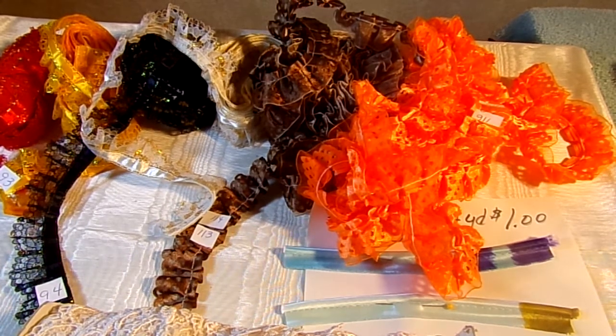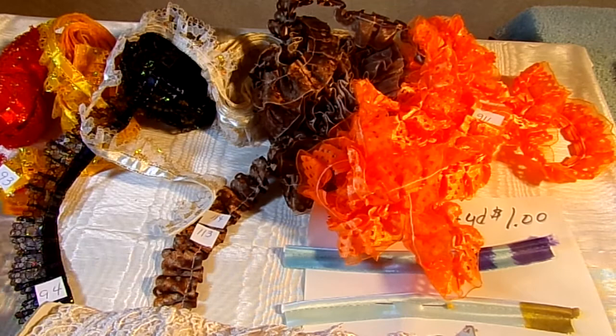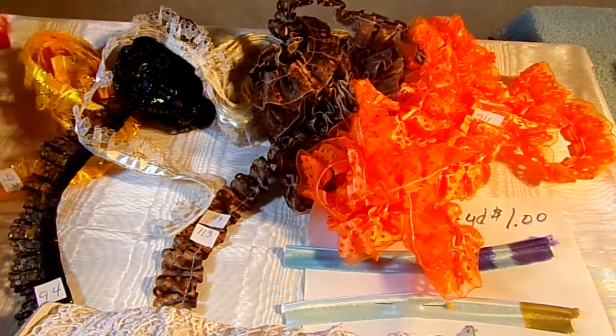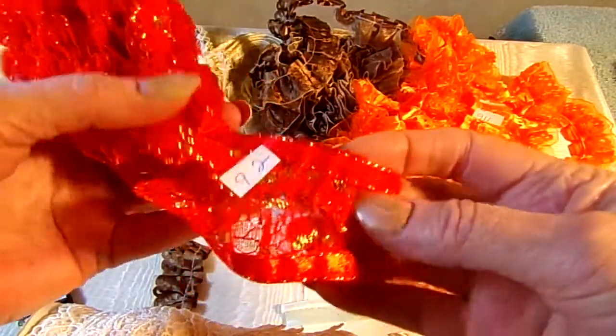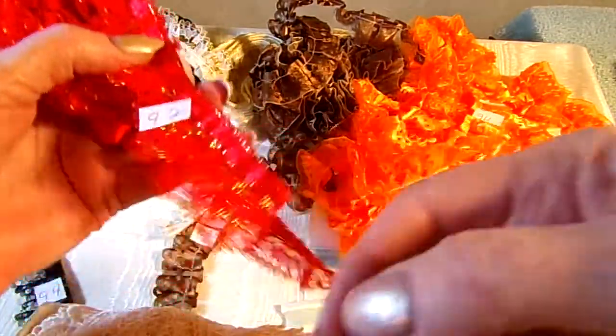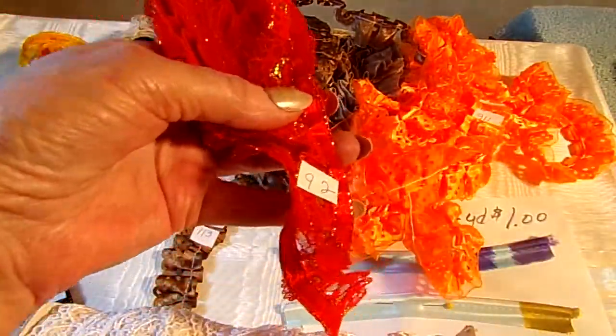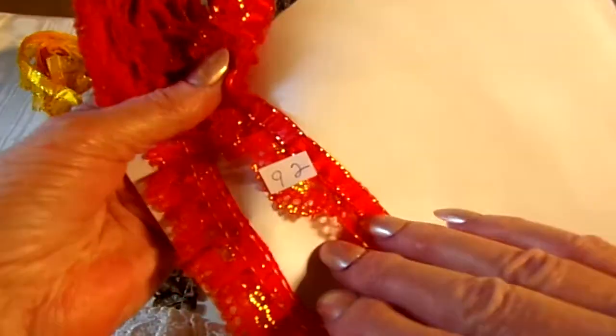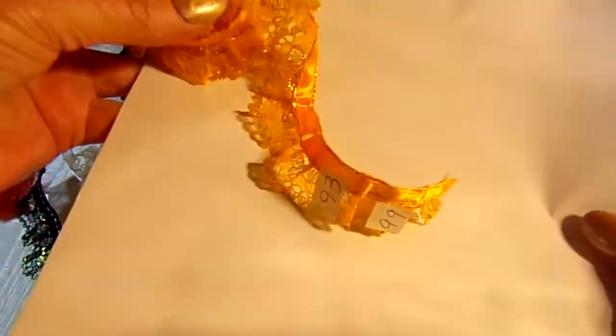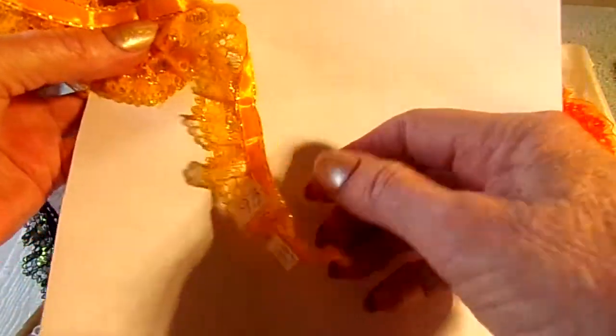Right here I have some pleated lace. This is the bright Christmas red trimmed in gold — it's got gold threads running through it. This is number 92. And then I have a yellow orange. This is number 93.